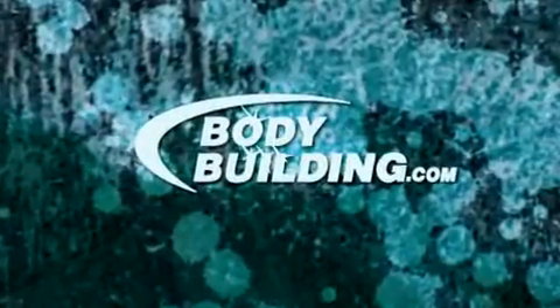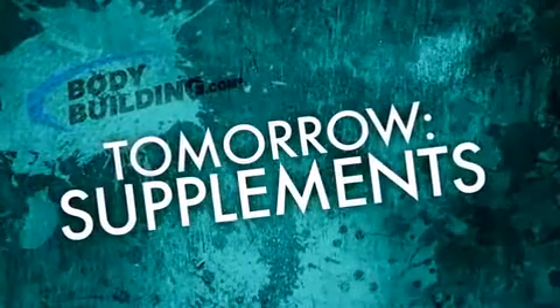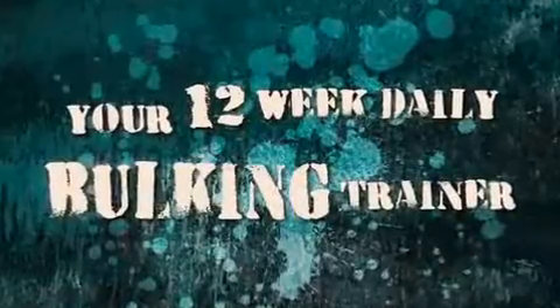Strong workout today — you really pushed hard and beat Week 4's numbers, and that was our goal. Now tomorrow we're going to talk all about supplements. You've probably seen people using various supplements — pre-workout drinks, during-workout drinks, protein shakes, creatine — and you're probably curious about them. Tomorrow we'll go over various supplements and ingredients to help you choose the right, quality ones that work and will give you results. For now, go home, focus on your diet, rest up, and we'll come back tomorrow ready to work.